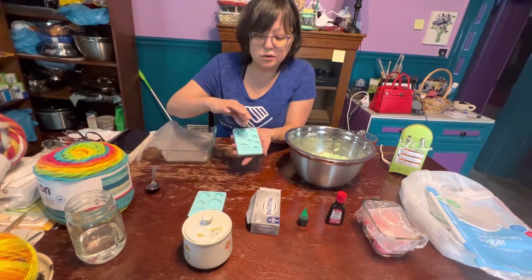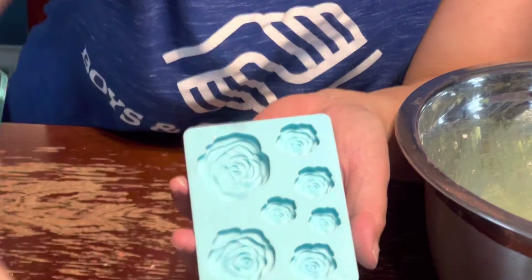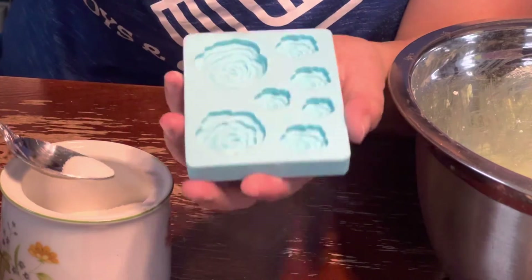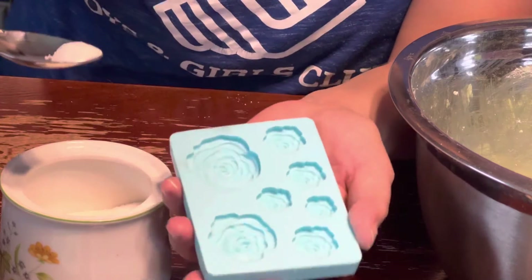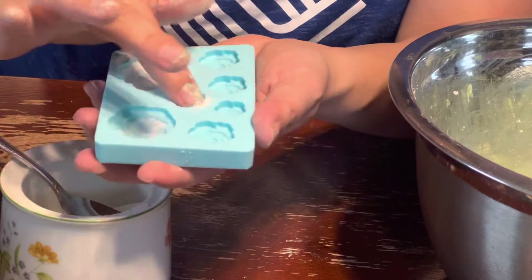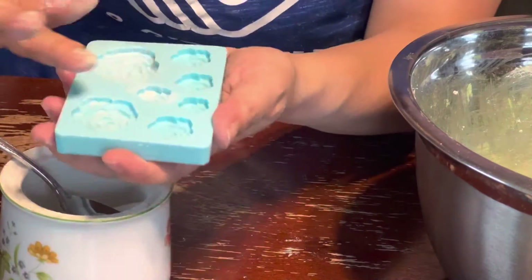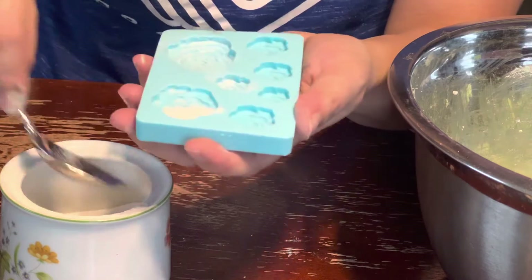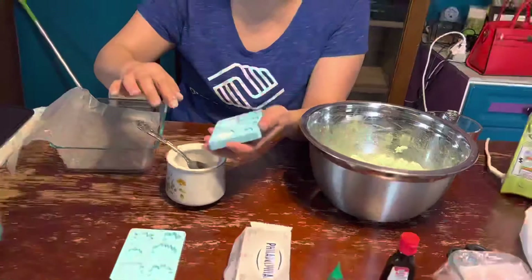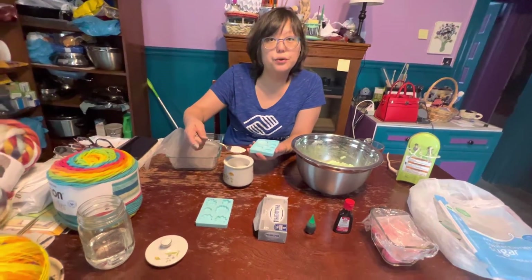Now you're going to take one of these silicone molds — this is old fashioned. You used to see these at weddings: mint ones in the shape of leaves and little cinnamon ones in the shape of roses. We're switching it up a little bit. So you're going to take some granulated sugar and just coat these molds a little bit — just move it around with your finger. What's the difference between granulated sugar and confectioner's? Well, granulated sugar is actually what confectioner's sugar is made from. You can make your own powdered sugar — guess what you do?